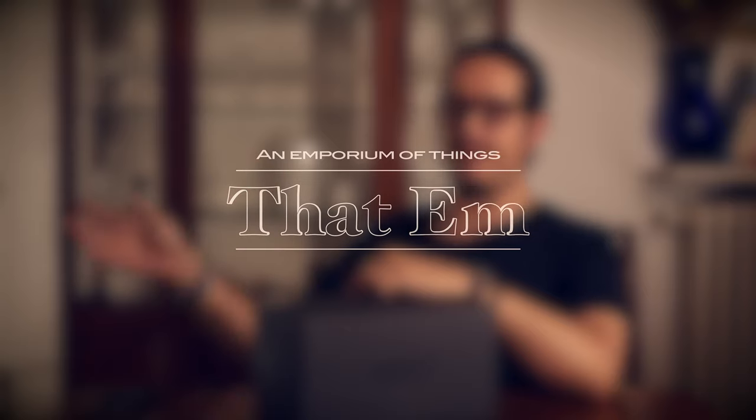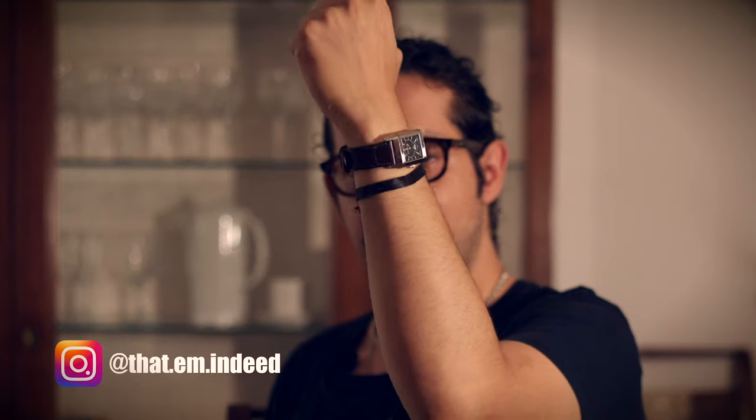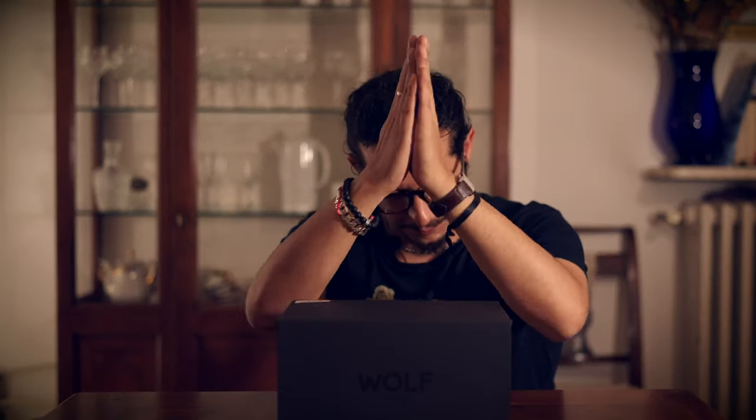Hey folks, I'm Em, welcome back. Today's watch check: wearing my Reverso black dial today. First off, I appreciate anyone who subscribed to the channel so far — thank you for your support. We need to surpass FP Journe's subscribers. They have 5.5k, we are almost at 700, it's gonna take a while, but we'll get there.